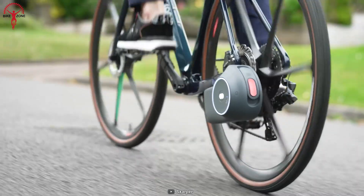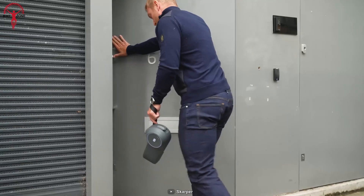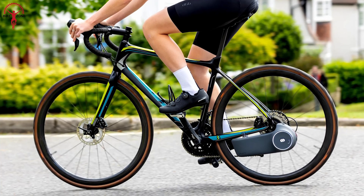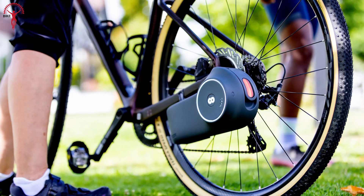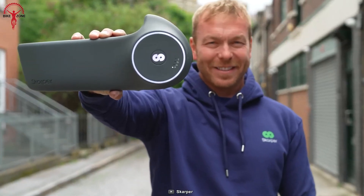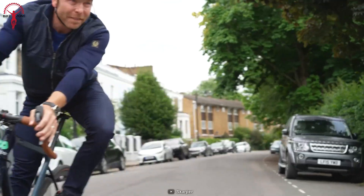Using a suite of wireless sensors, Dynamic Climb measures the rider's output, road incline, and drive input parameters thousands of times a second, delivering a smooth and powerful ride regardless of the terrain — whether accelerating ahead of traffic at a red light or climbing a steep hill. Scarper also offers an integrated display to track speed, distance, and battery level in real time, plus a smartphone app for accessing riding data and customizing settings.